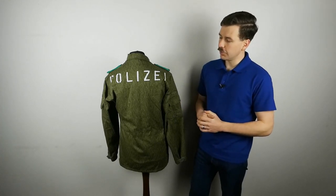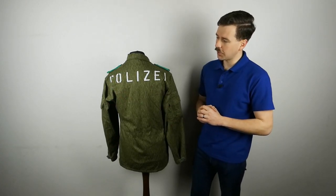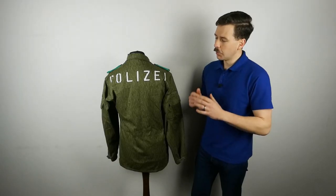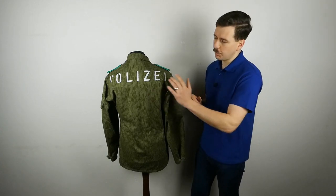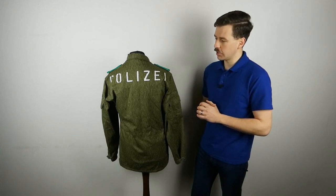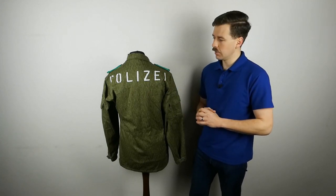Moving on to the back of the field jacket, we can see that 'POLIZEI' is stencilled across the back in white paint — fairly crudely, as you can see from the bisected 'O' where the stencil was joined. By 1990, you see this on most field jackets being used by Volkspolizei personnel to mark them out as police. This jacket is a very late production example, introduced around 1988 I believe. It's in very good condition, so it's possible it was stencilled and left in stores rather than issued, but it's a lovely and iconic feature of the police field uniform at the very end of East Germany's existence.